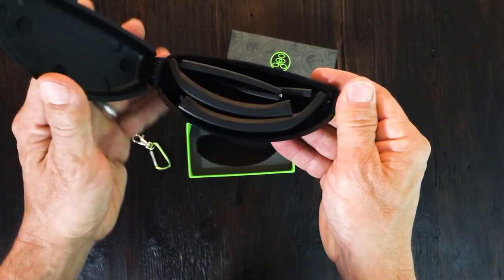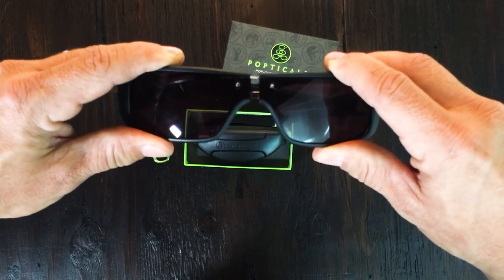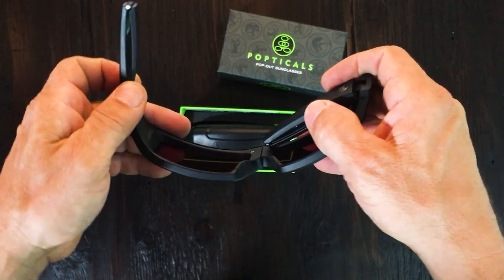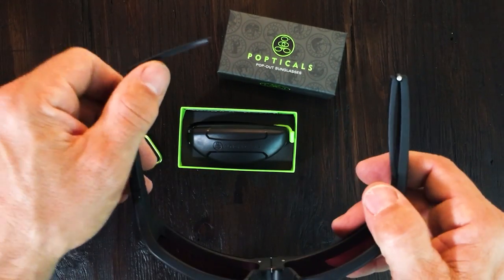They're called Popticals because they pop out — Popticals. They pop out: their eyewear pops out, they lock into place right here with a little magnet that clips it in, the side pieces pop out, and you're good to go right there.